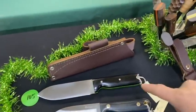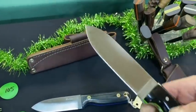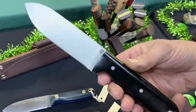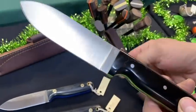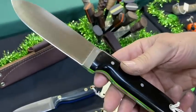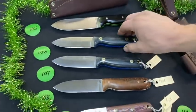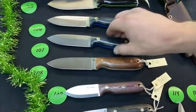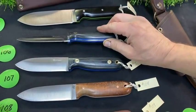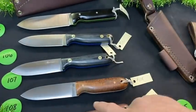Number 105 is the only Mark 2 Bushcrafter in the show — black paper with green liners. One of my favorite knives. Numbers 106, 107, and 108 are Bushcrafters — the top two are black with blue liners in A2. Number 108 has a different kind of wood — call in and say what wood is on 108, we'll get an answer for you.